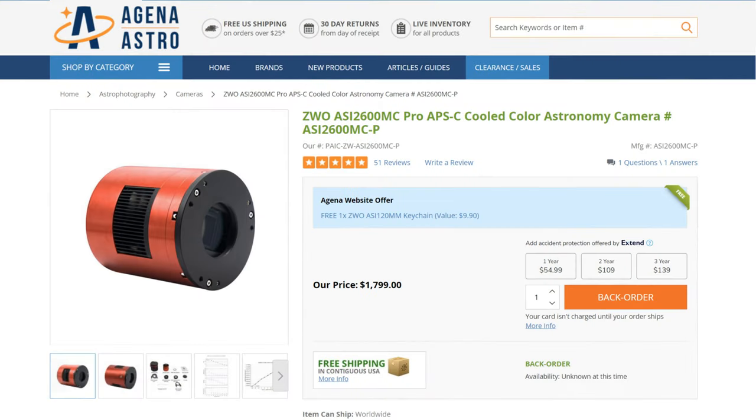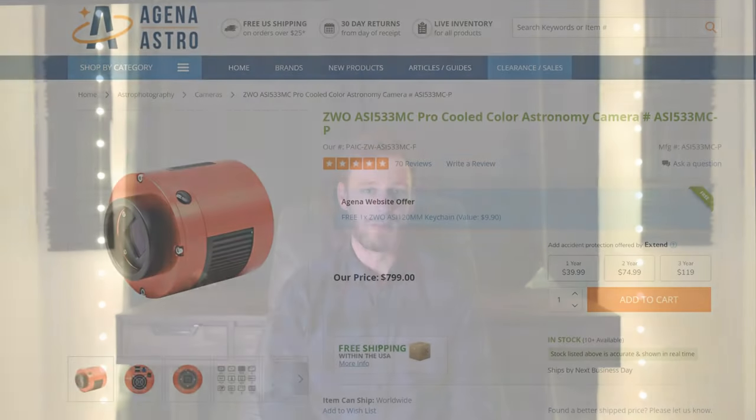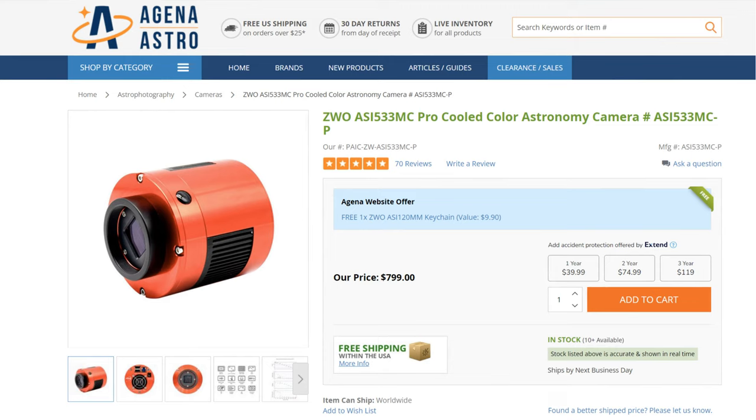Let's talk about the price. The ASI 2600 retails for about $1,800, and obviously it's up to you to decide if it's worth the money. From my perspective I've been advocating that a lot of people get the ASI 533 color camera — that's kind of a more entry-level camera in some ways. It's nine megapixels, a one-inch square sensor, and it only costs $800.